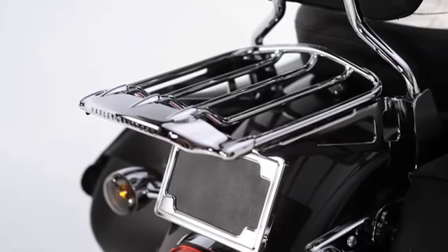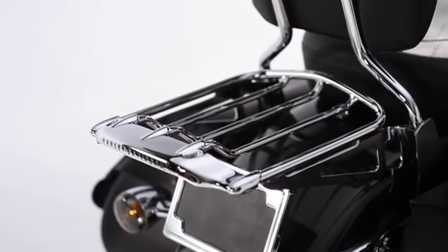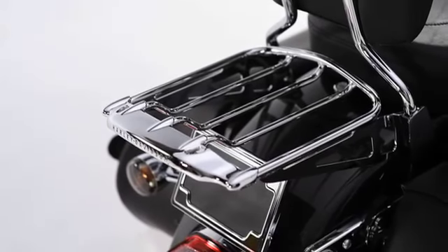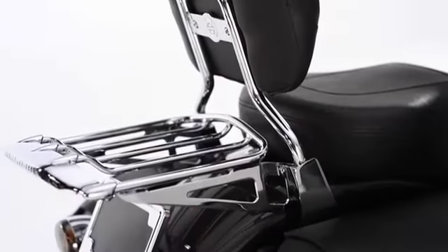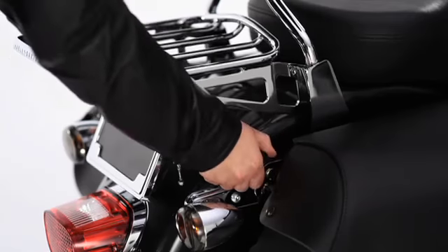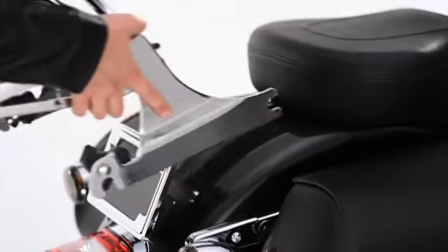For soft tails, the Air Wing 2-Up Luggage Rack's aerodynamic styling adds luggage carrying strength and convenience in an easy-to-install, head-turning package. Paired with a sissy bar upright, it's designed to work as an easy-on, easy-off detachable piece, or for permanent attachment, just pair it with rigid-mount side plates.